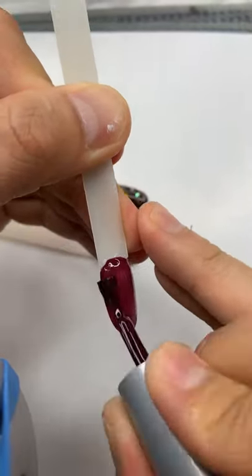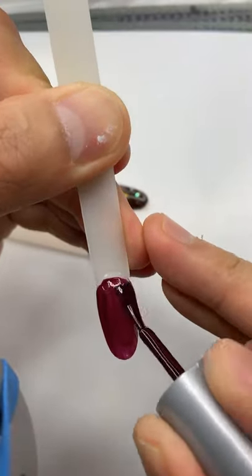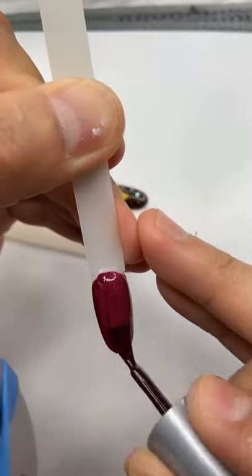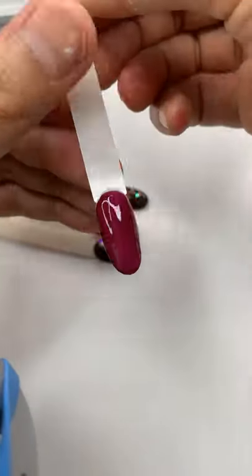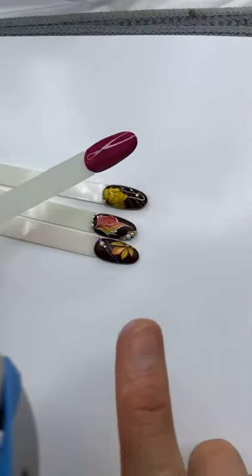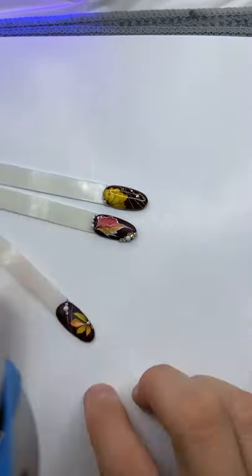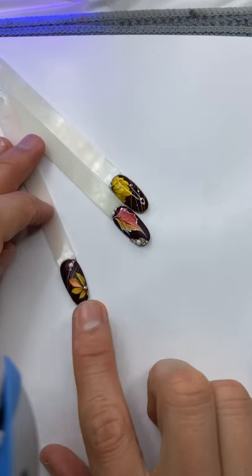For any of you who have won the giveaway products, please record a video and give a shout out for Le Chat. Go ahead and follow lechatnails.com. First layer we're gonna cure for 30 seconds and then we go to the second layer.